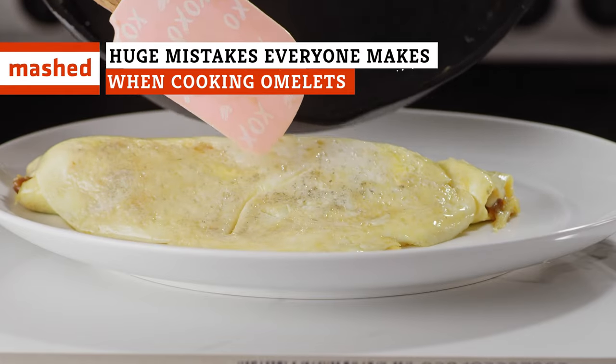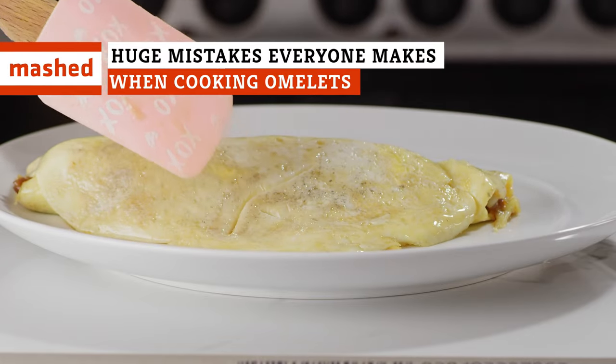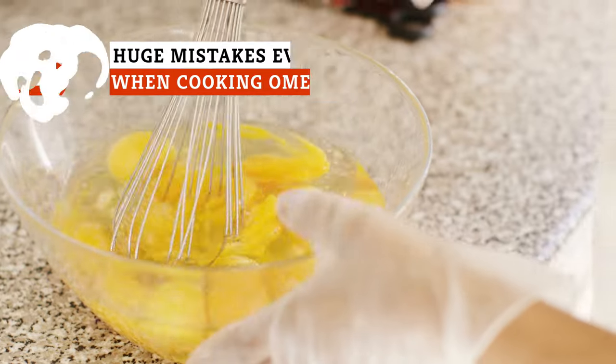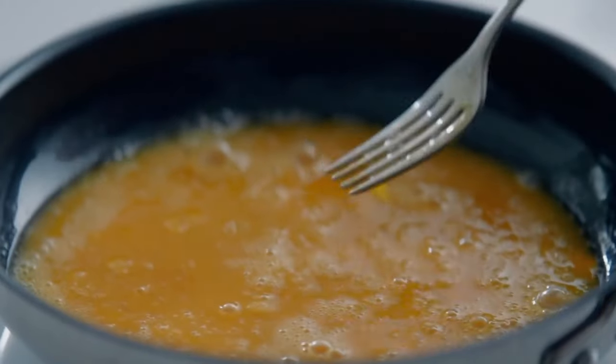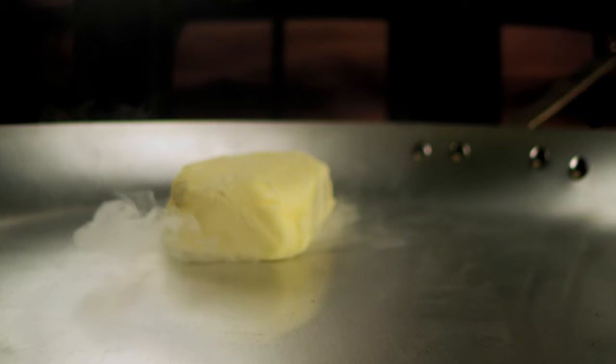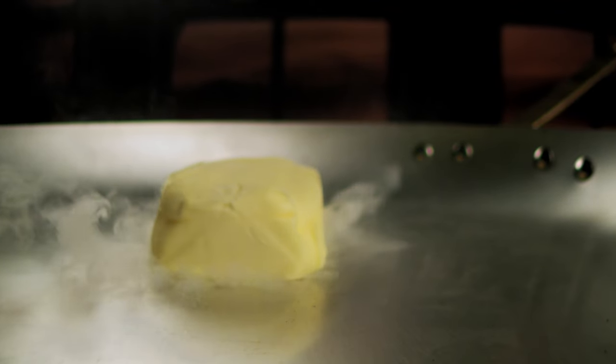There are plenty of mistakes to be made when cooking omelettes, and we're all guilty of making them. But once you learn all the ways you're making omelettes wrong, you'll be well on your way to making the best omelette of your life. Use these tips and tricks for the perfect omelette every time.